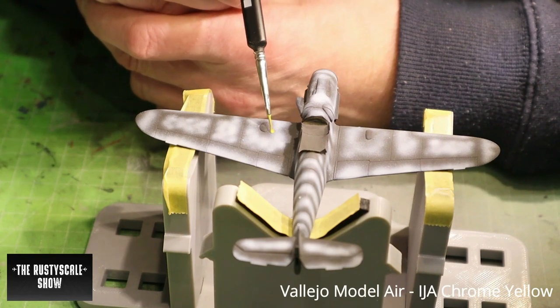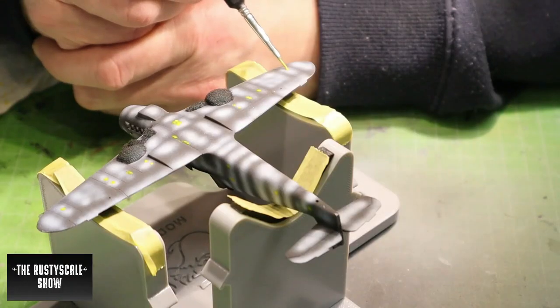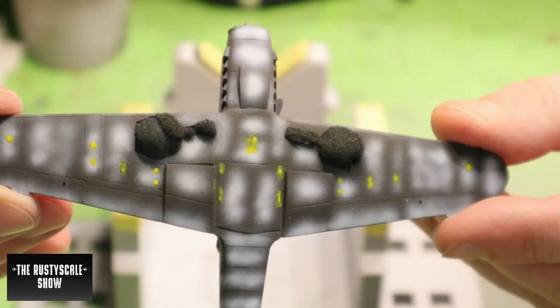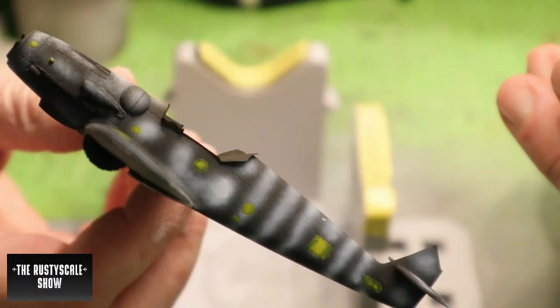For this one I decided to go with the classic marbling technique. I black-primed the entire model and then did a white marbling over it.